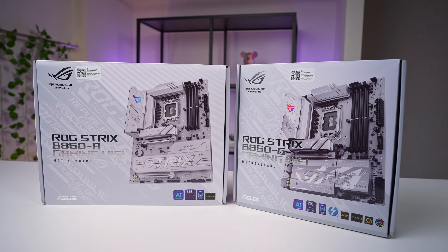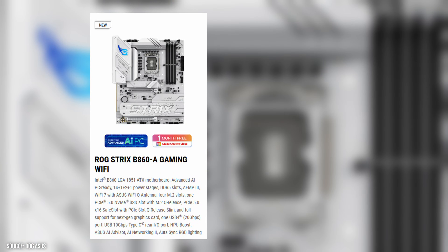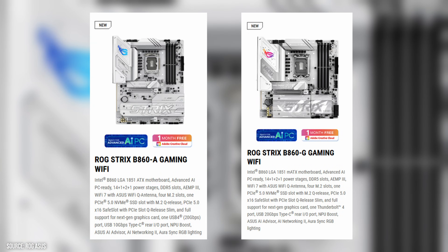Asus is back with more mid-range options. This time around it's the Intel lineup — the ROG Strix B860A and B860G gaming WiFi motherboards.